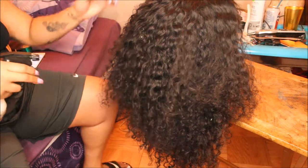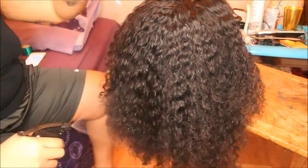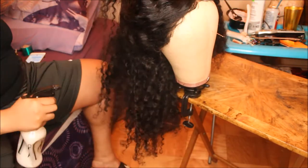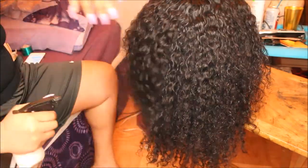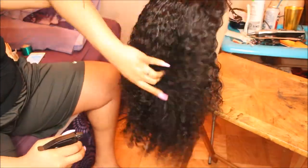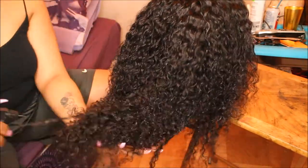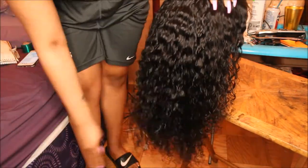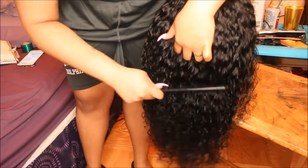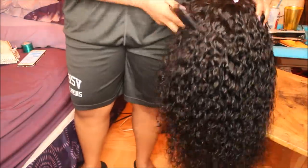Next, I'm going to take a water bottle filled with just water and go ahead and saturate the hair. I like to do this once a week because I notice the hair gets a little bit dry. You want to really saturate the hair with water — I'm literally going in with the water. Then you're going to take a wide tooth comb and just brush through the curls.